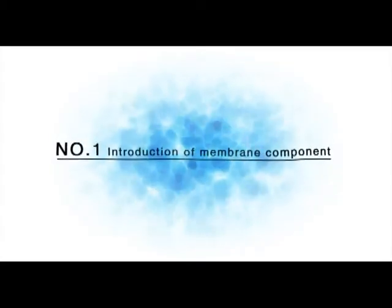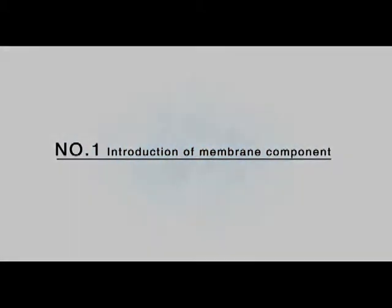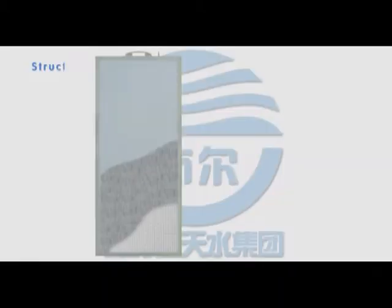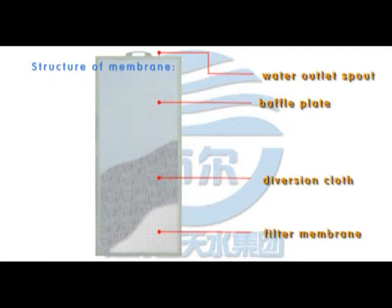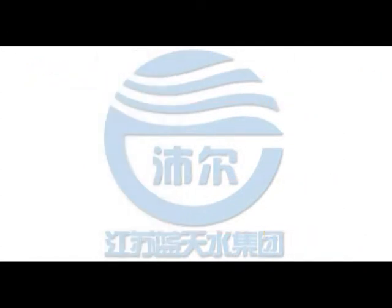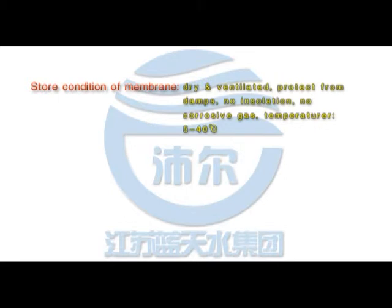Introduction of membrane component. The membrane structure consists of a baffle plate, diversion cloth, filter membrane, and water outlet spout. Store conditions require a dry and ventilated environment, protected from damp, with no isolation or corrosive gas present. Temperature should be maintained between 5 and 40 degrees Celsius. Stacking standard is 10 boxes maximum.